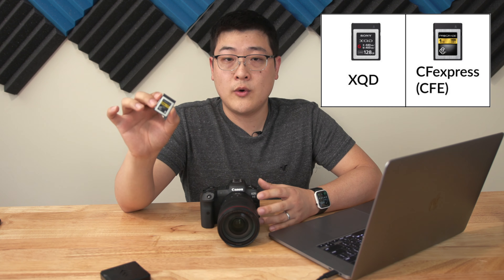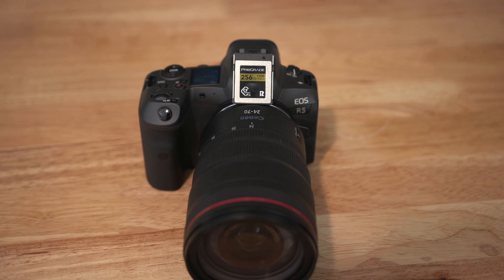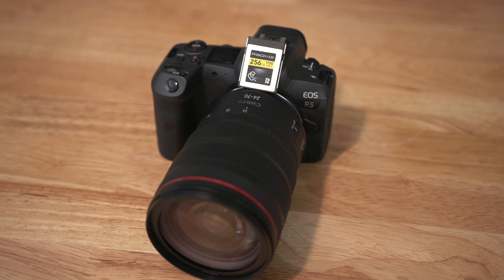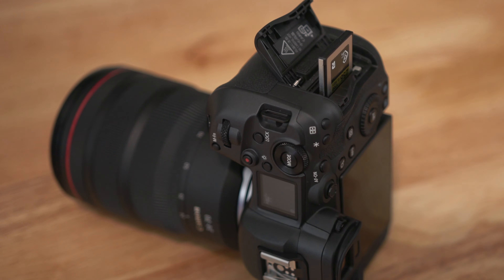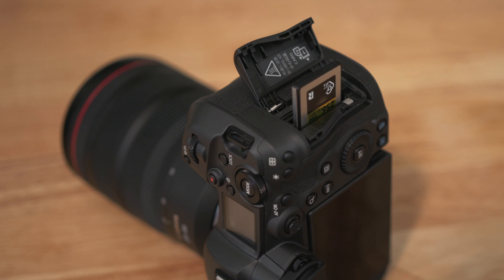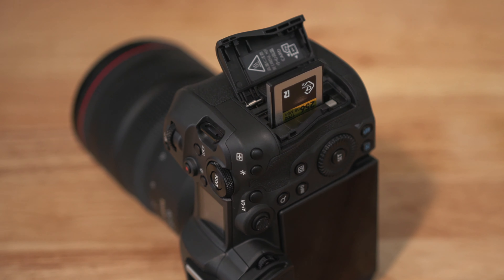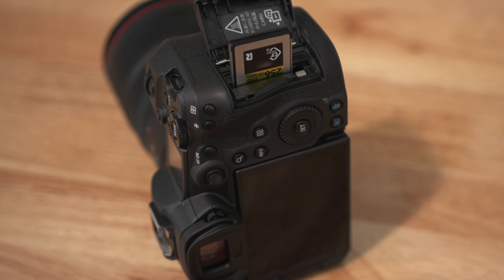CFexpress cards like this one — not to be confused with XQD cards, which are also very similar in form factor — have been around for about two or three years now, but they haven't been really popular in cameras or cinema gear until recently. The reason why is because these cards are designed for very high reading and writing bandwidth needs. Up until now there just hasn't been a need for that, because UHS-II SD cards are pretty good for most uses. It's only when you start shooting high refresh rate 4K, or in this case 8K internal recording, that you run into trouble and need something like this.